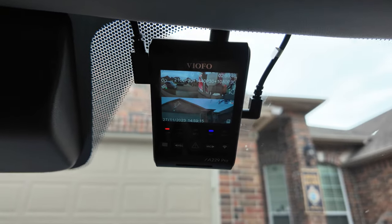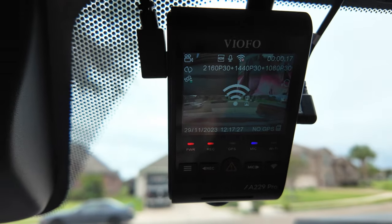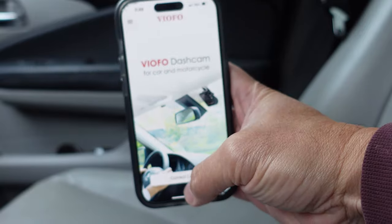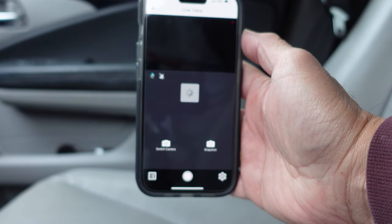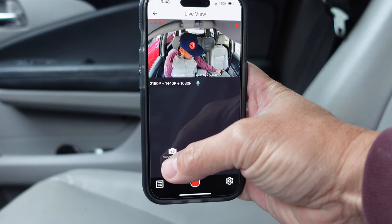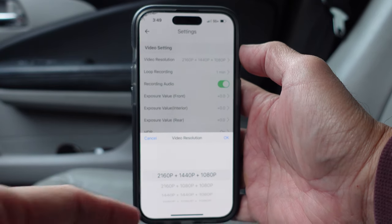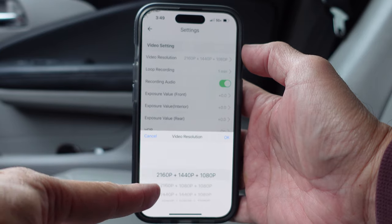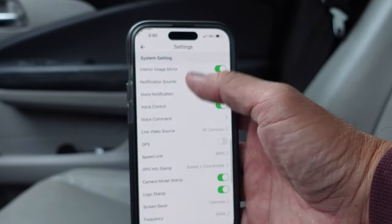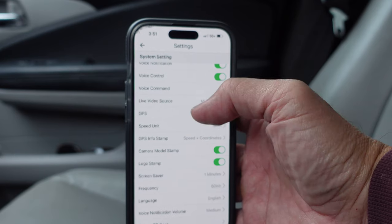You can change settings using the buttons on the dash cam itself, but I'll show you the app. Open the app and turn on WiFi on the dash cam. Go to your WiFi settings and click on the 5GHz Viofo network. Go back to the app and connect the camera — it will show the live views. You can switch views: front, inside, and rear-facing camera. Tap the gear icon for settings. I've set video resolution to 4K front, 2K rear, and 1080p interior, with the bit rate set to maximum. GPS is shown here but I turned it off for this video.